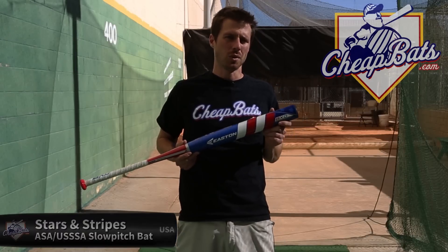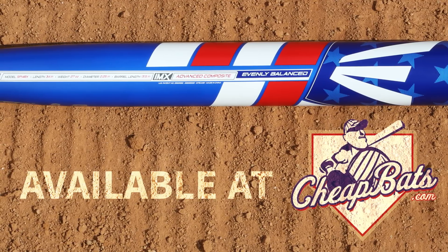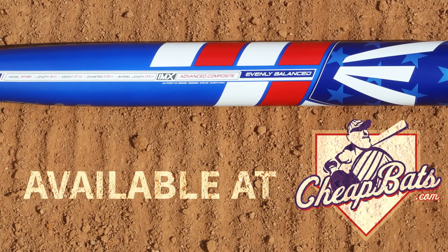The bat is evenly balanced, comes with a one-year warranty, and is exclusive to CheapBats.com. Get it here today for $199. Your bat satisfaction is always guaranteed.